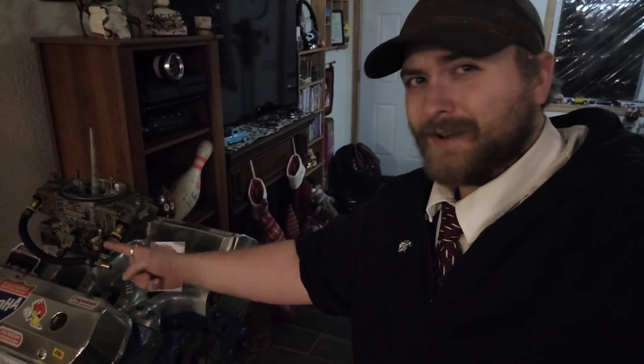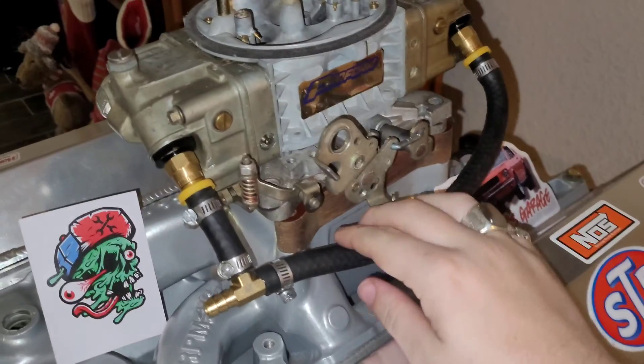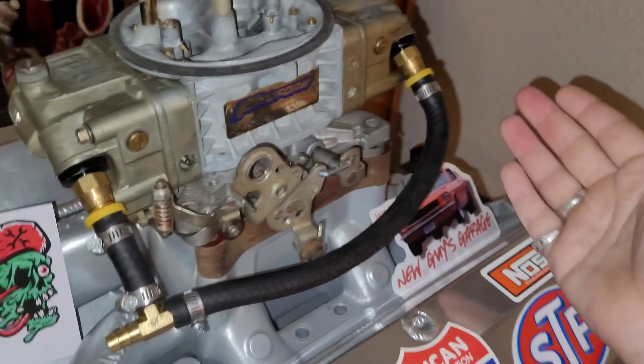When you're running a Holley carburetor — or actually any carburetor, but Holley specifically — you gotta have a fuel line to it. Well, this is my setup. It's just a couple of pieces of rubber hose, hose clamps, and connectors. And that scares a lot of people in the comment section. They're afraid you're gonna burn the whole rig down. I mean, this is as bare bones a setup as you could possibly get.